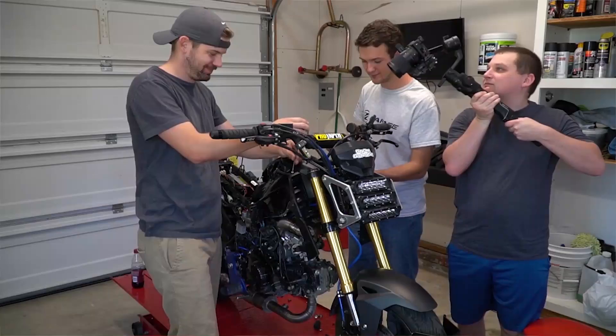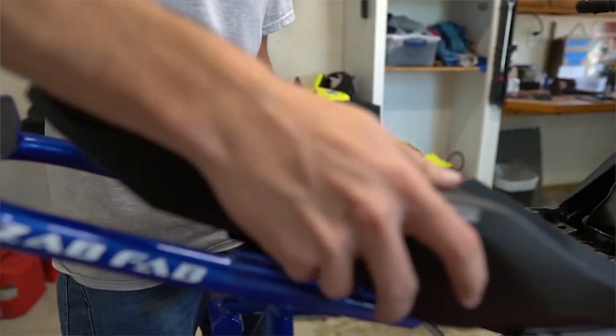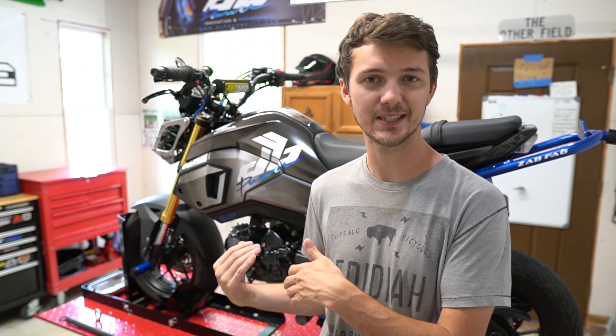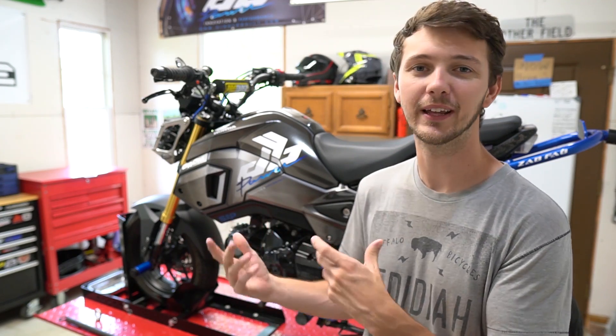A couple weeks ago I came out with a video where Kevin was helping me and we were actually putting on some fresh plastics, kind of getting prepared for all this. I wanted fresh plastics that weren't marked up and weren't yellow so that way the graphics would stick really well — and obviously yellow with the whole blue thing, no.